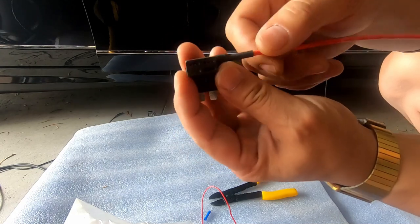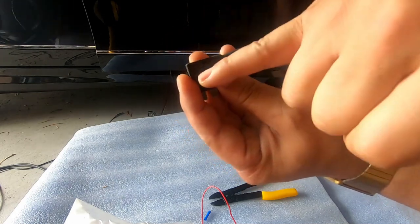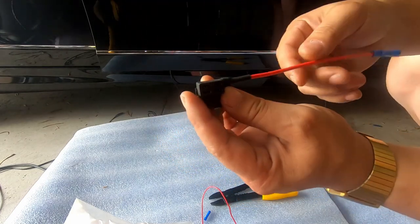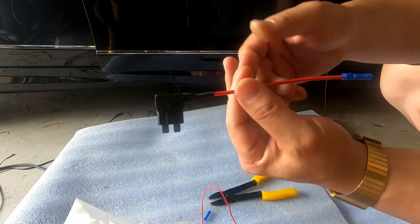All you have to do is plug your fuse tap in. The fuse you're replacing will go into the bottom, and the fuse you're using for your new device will go in the top. And that's it — that's how easy it is to use a fuse tap and connect it to your wire.